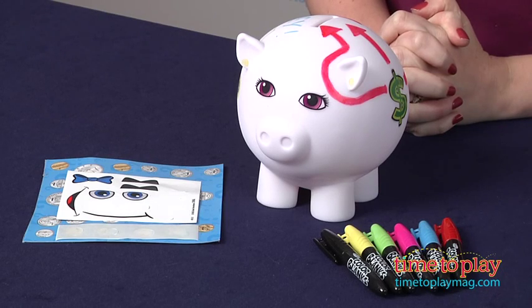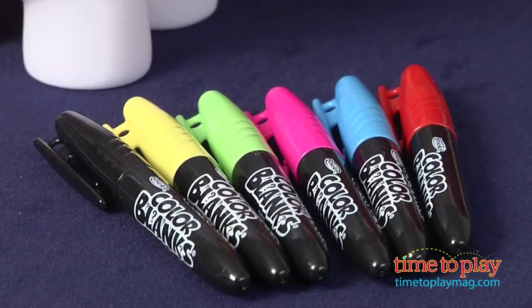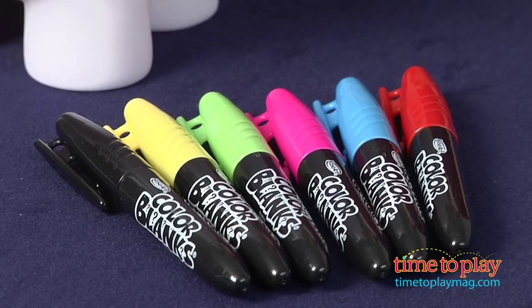Hi, I'm Laurie from TimeToPlayMag.com, and this is the Color Blanks Piggy Bank from RoseArt. It is a plastic white piggy bank that kids six and up can decorate. It comes with six mini permanent markers, four sticky dots, and stickers.